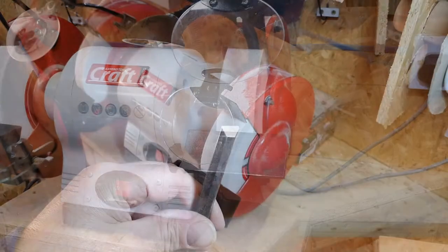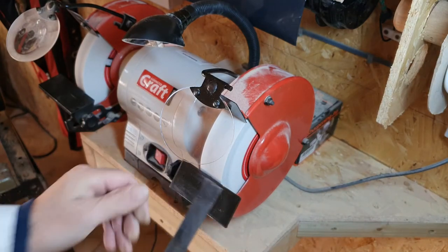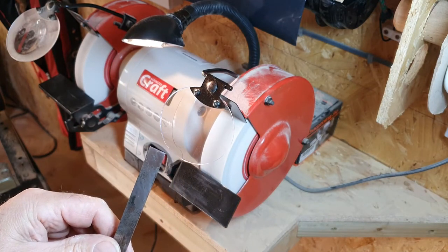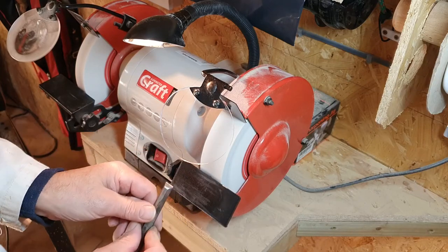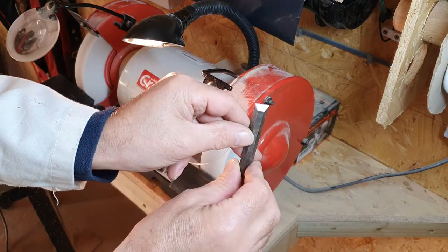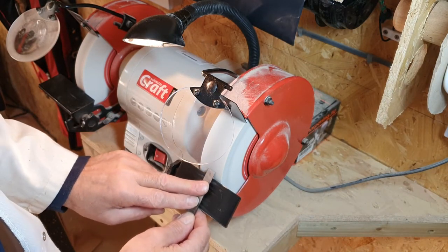First put on your PPE and set the grinding guard. The honing angle on this chisel has extended too far up the grinding angle and it is slightly rounded. To correct this, it needs to be ground until the angle is correct across the whole of the tool and the cutting edge is square.